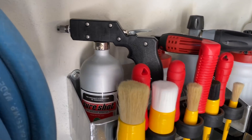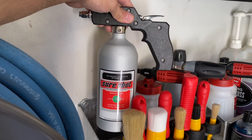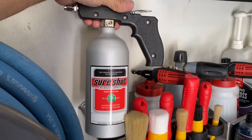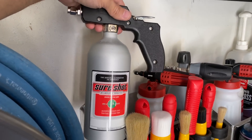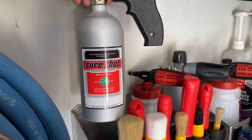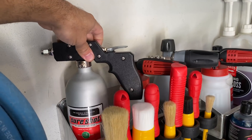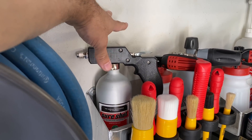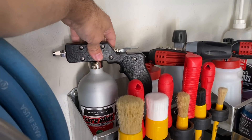First order of business going left to right: the Sure Shot sprayer. You put any product of choice in the spun aluminum canister and charge it with your air compressor. This is great for parts cleaning, restoration work on a vintage car, or a pre-rinse and pre-wash using rinseless washes in wintertime. I use it regularly.